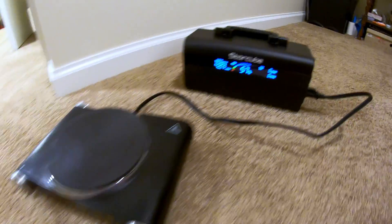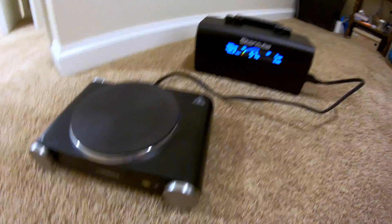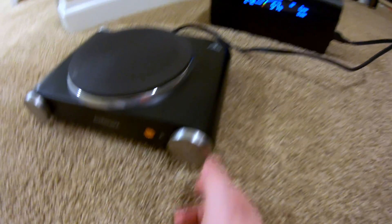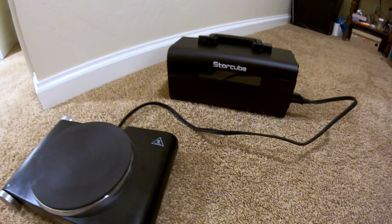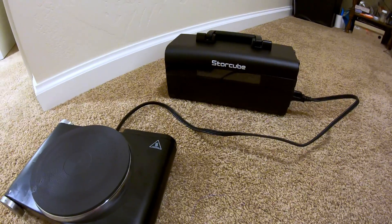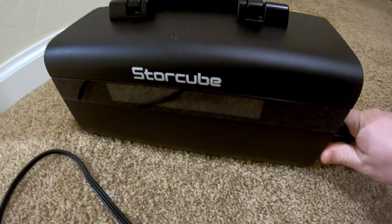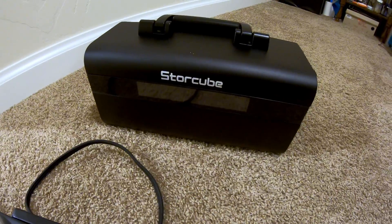Can the StoreCube 600M power an electric hot plate? I don't think so. We're going to turn it on at minimum and see if we can avoid blowing this up. It has protection built in so it tripped — that is a no. But it does have a safety feature so it shuts itself down when overloaded.